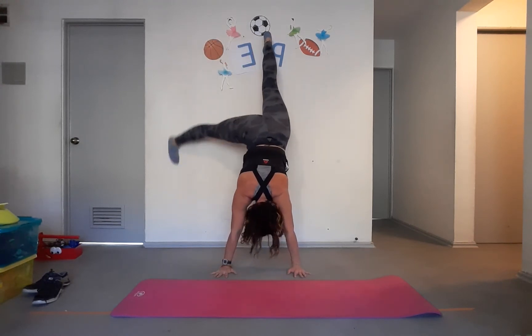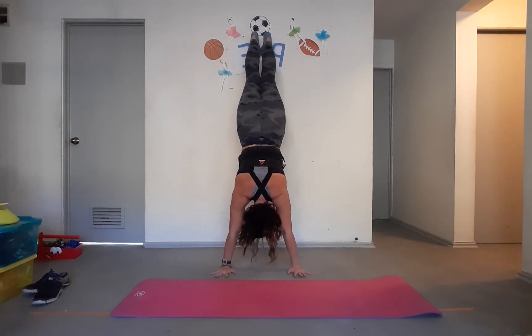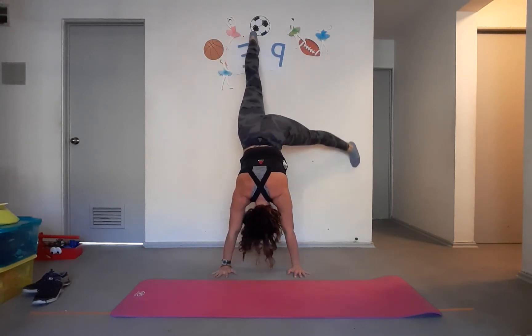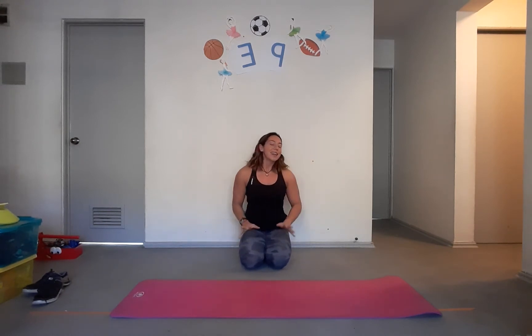Get your feet together, then slide one leg down to the side against the wall as low as you can, then go back up. Then slide the other leg down to the side against the wall and go back up. If you need help, ask mommy or daddy to stand beside you and hold you from your belly and your back. Parents, when holding them, press their belly button in so they can connect and squeeze those abdominal muscles.